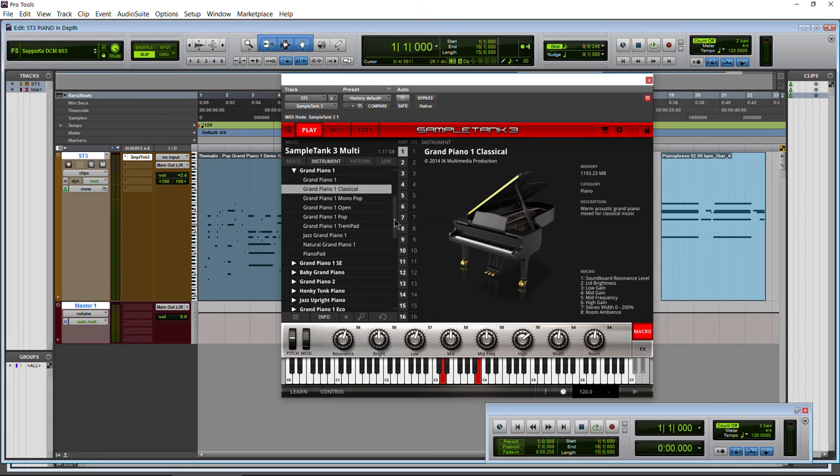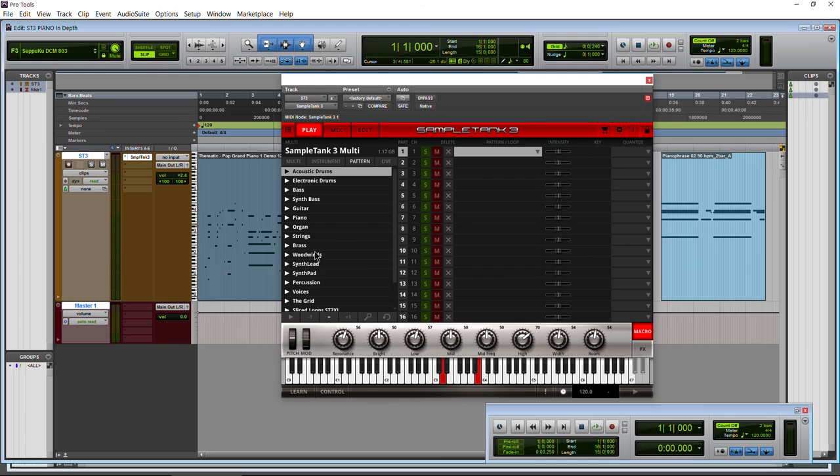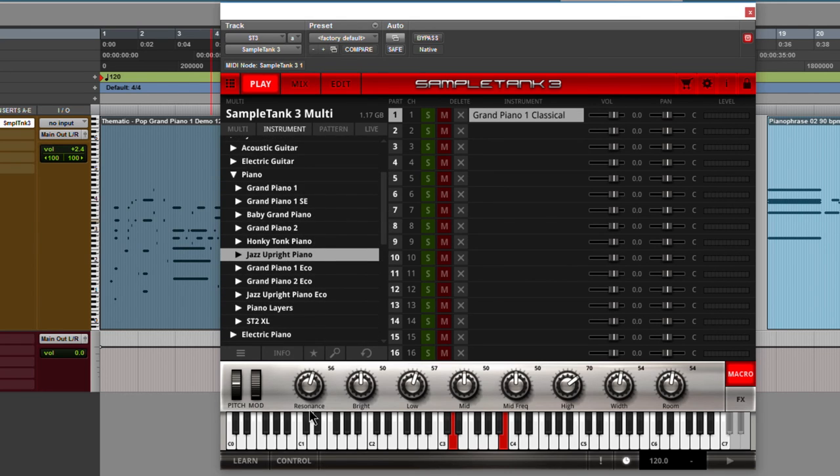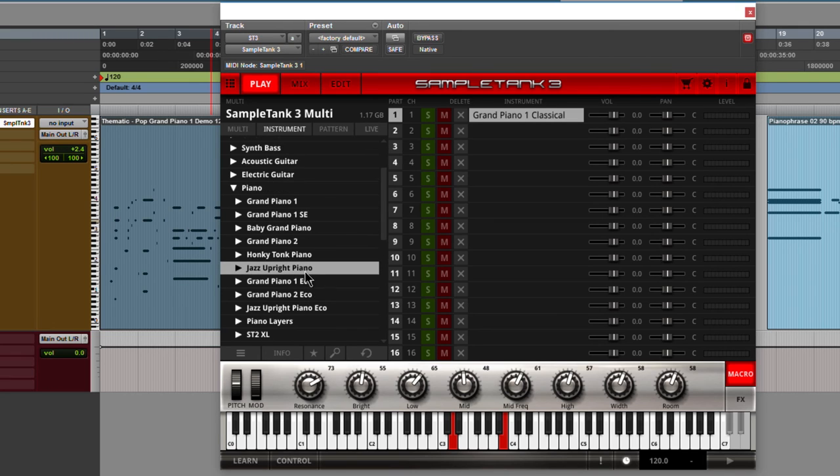So that's basically all I wanted to show you about Sample Tank 3. We went through all the different pianos in depth and heard a little bit of each. Again, I'll have separate videos for each of the main pianos just so you can hear how they sound. You get a lot of stuff — more than just the pianos. You get patterns, and we looked at how to pull those in from the interface and the file browser. The pianos included are: Grand Piano 1, Grand Piano 2, Baby Grand, Honky Tonk, and Jazz Upright. Once you know one piano, you'll know how to control all of them.